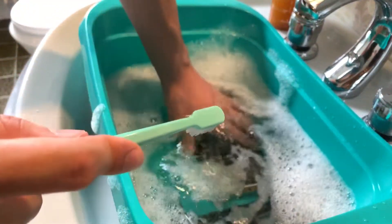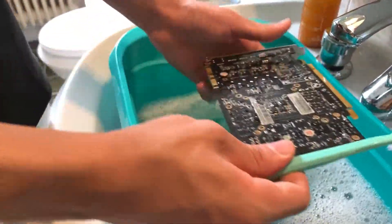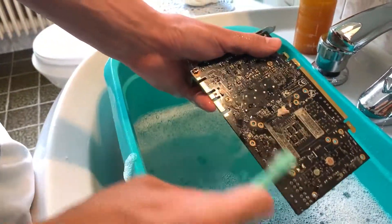Alright, this one's fine. Now let's get to the other one — I mean, I have zero hopes for this one.